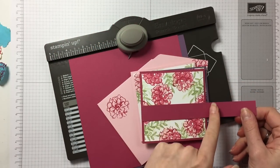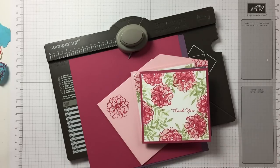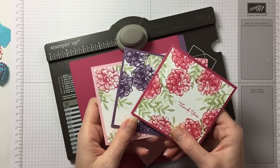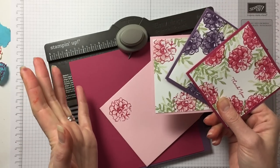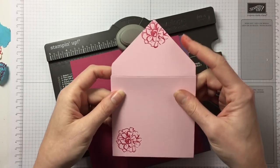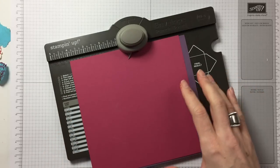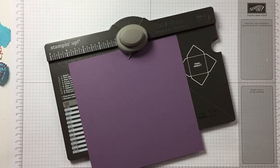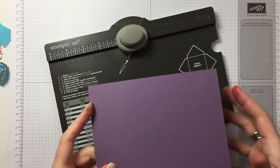I could have decorated it like that, did the thank you on top of there. Other things are possible. I will investigate more into this because I am liking the fact that I can do this. So this is the decorated envelope I made for that pink one. That's Blushing Bride, this is Rose Red, and this is Perfect Plum. So let's make the Perfect Plum envelope.